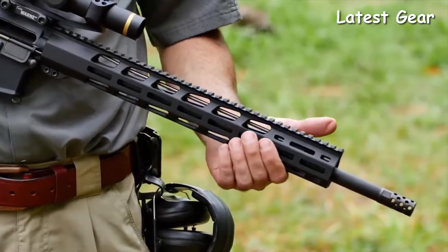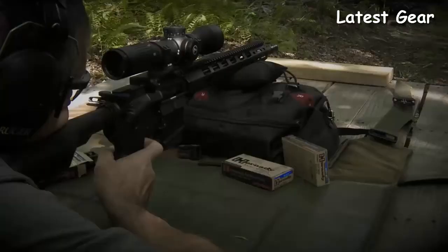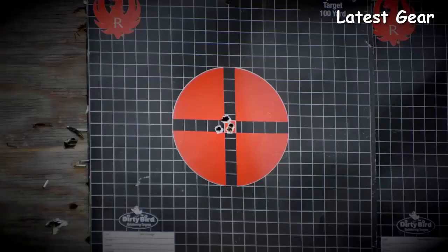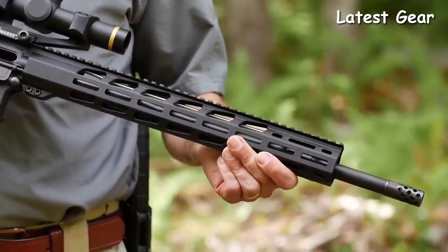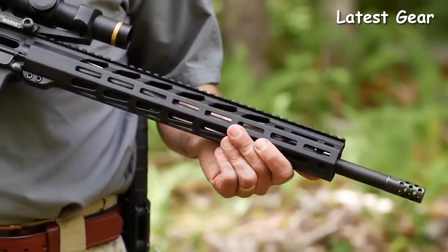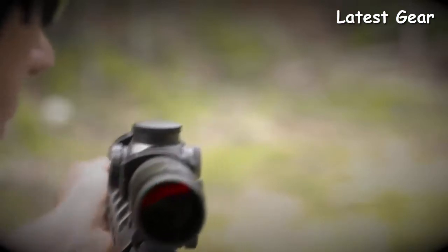Recoil is further reduced by the rifle length gas system. The softer operating impulse is easier on the rifle and easier on the shooter. Accuracy is further enabled by the low pro gas block which is free floated inside the 15-inch handguard. This light trim handguard features M-lock slots at the 3, 6, and 9 o'clock positions, as well as the upper 45 positions, and a full-length Picatinny rail that matches the Picatinny on the flat top upper.